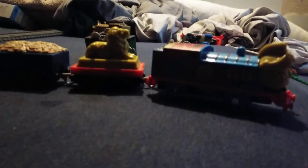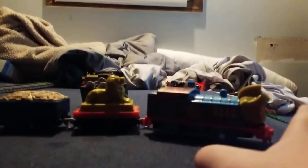Hey guys, today I'm going to be reviewing the Armored Thomas. Now, I have the Lorenzo, I have the Beppe, I have the Gina, and I have this guy.